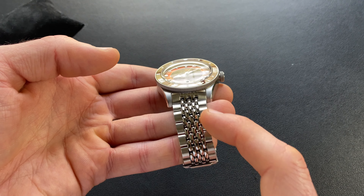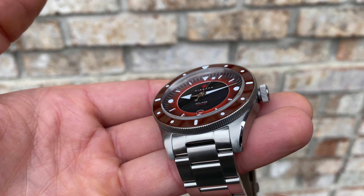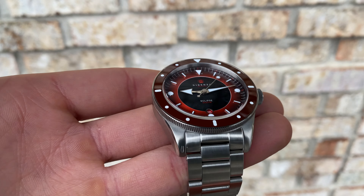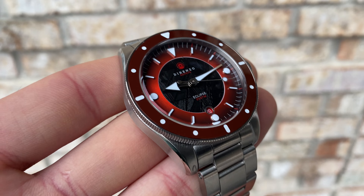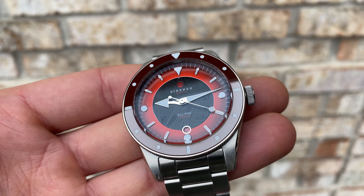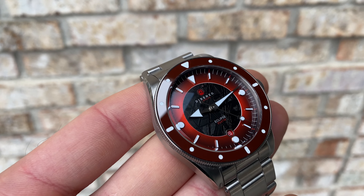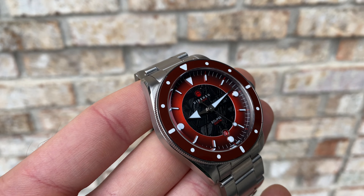So just a recap of the basic specifications. The case on this is stated as 40mm, and from roughly the 3 to 9 I get 40.1mm. The bezel kicks out ever so slightly to 40.5mm. The lugs are a standard 20mm. The lug-to-lug is 47.9mm, so with the FIMO end links on both bracelet styles, very versatile depending on what your wrist size is — you should be good to go.